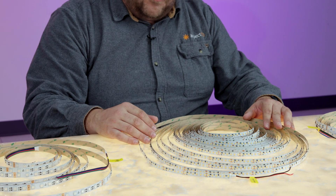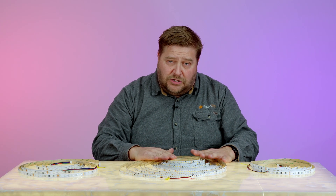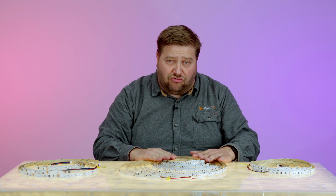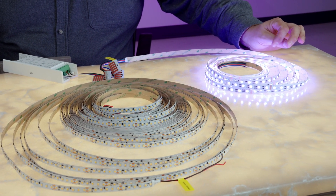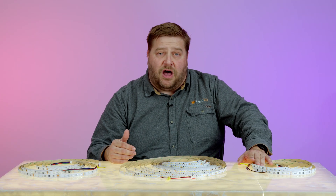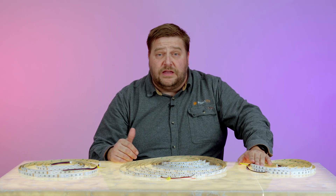The hookup for this is exactly the same as it would be if you were using a constant voltage or traditional strip light. For the single color, we do want to use PWM dimming, or an electronic dimmer or electronic power supply and dimmer. For the RGB and the RGBW, these can be connected to a controller such as our Z Series controller or the Kasabi controller. They can also be controlled via DMX.